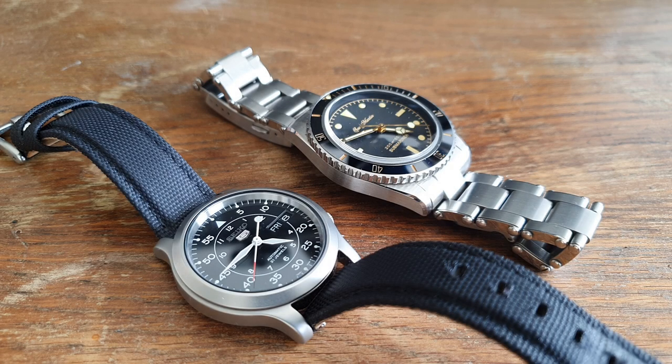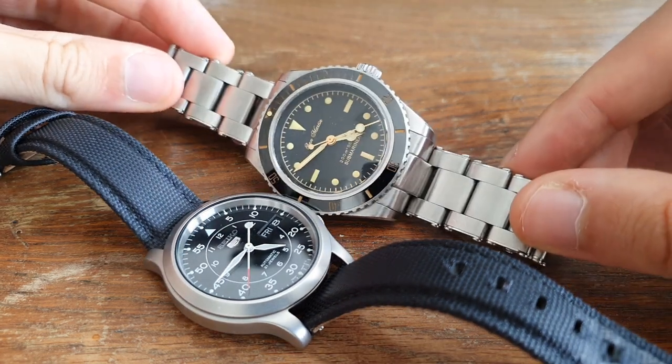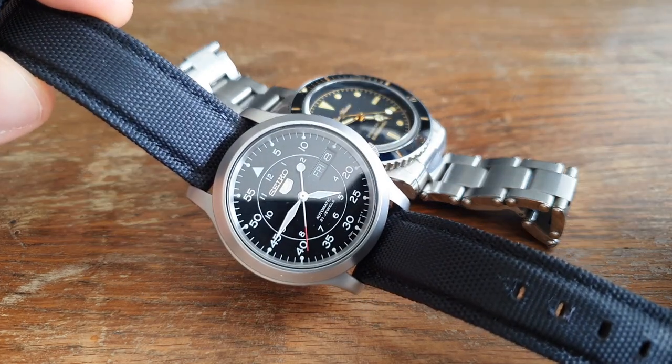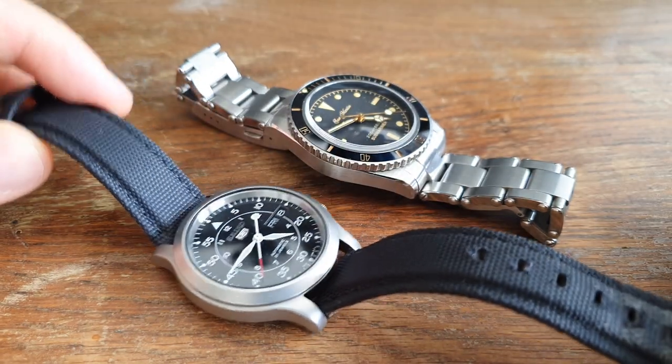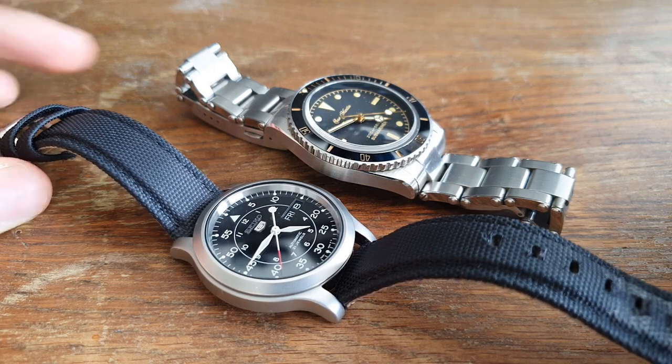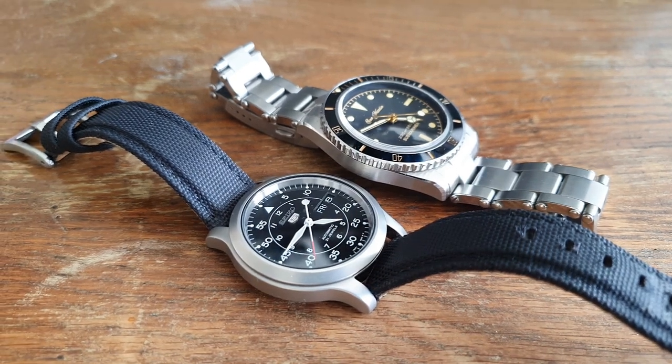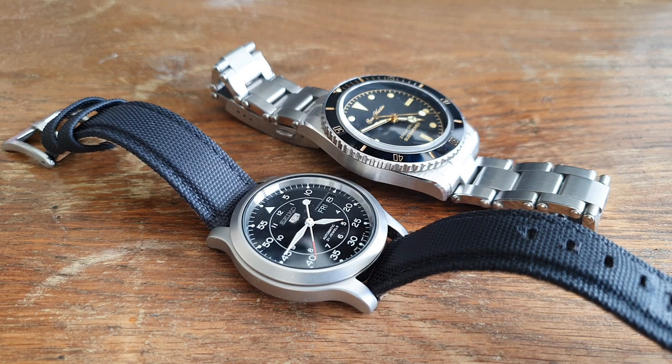Greetings and welcome back to another wristwatch video. Today I'm going to show you how to check if your watch has a sapphire or mineral crystal, with and without using any tools. For this video I'll be using my San Martin vintage diver, which has sapphire crystal, and the Seiko 5 SNK809, which has a hardlex crystal — not technically mineral, but similar enough for demonstration purposes.